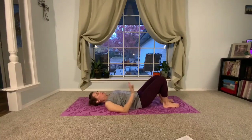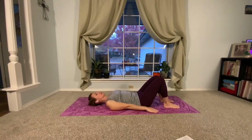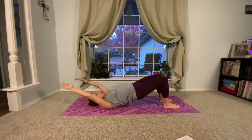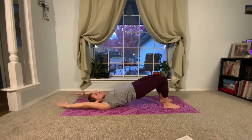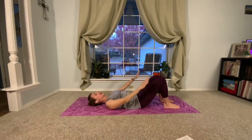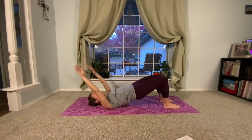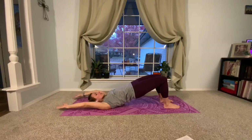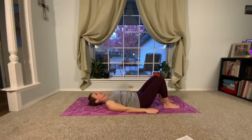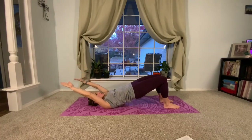Now we're going to repeat our plain bridge four times and then repeat with our knee folds. This time we're going to take our arms up to the ceiling, and as we raise our hips, see if we can let our arms rest overhead. If it's too much to go to the floor, you can float them here. Roll down. If that's too much of a balance issue, you can keep your arms on the mat. This is just options because I know we have all levels taking this class.